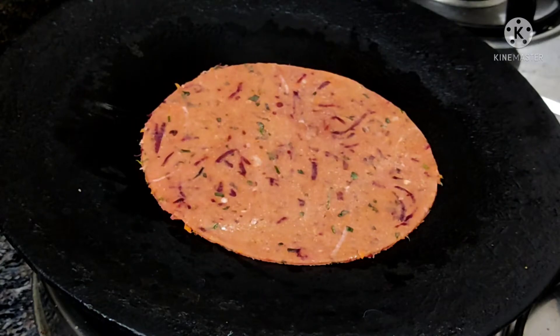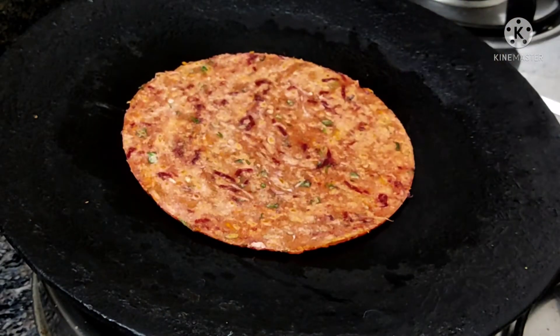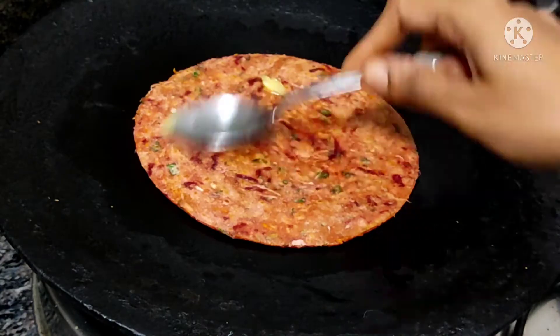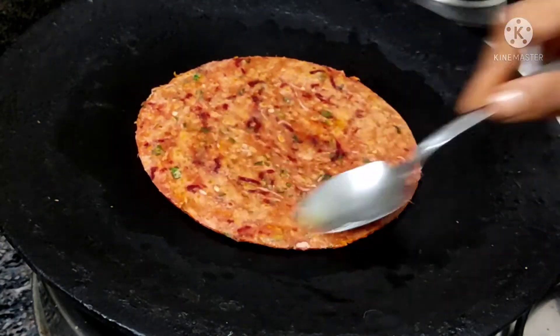Heat it on a medium flame. You can roll it out in medium flame. You can cook it with a little butter until it turns a golden brown color.